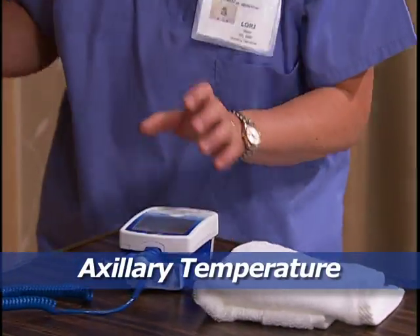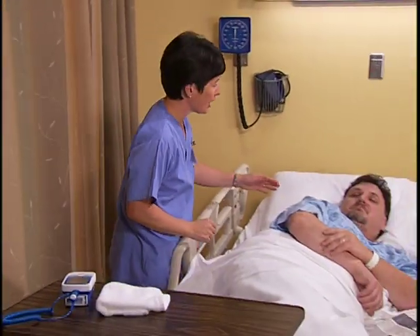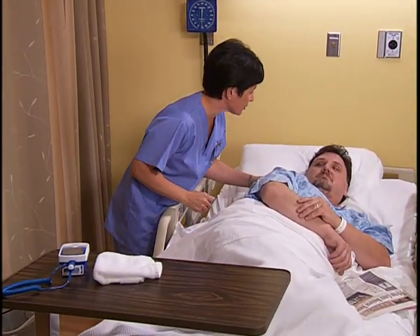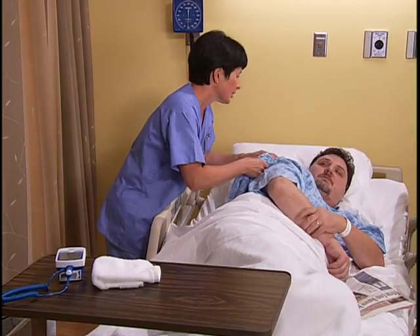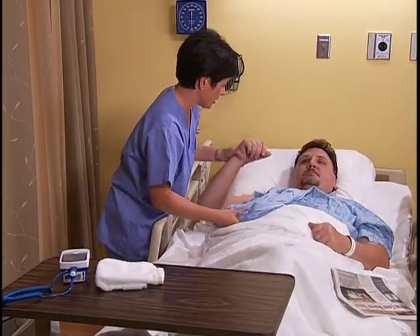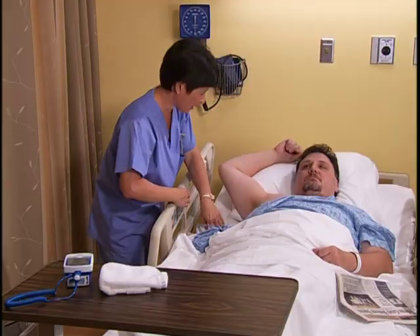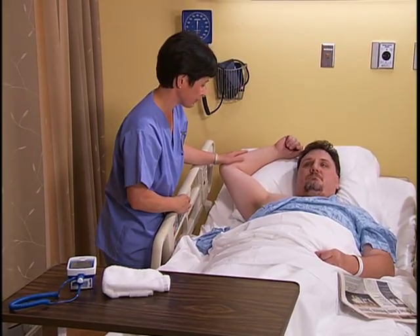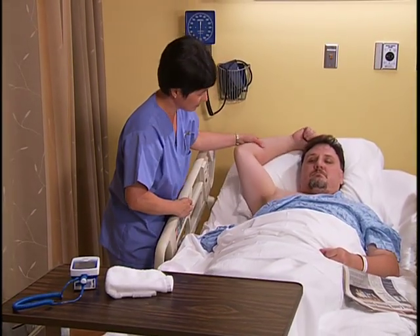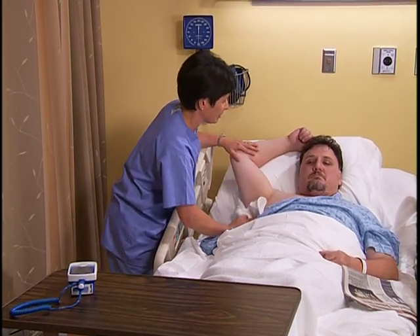For an axillary temperature, ensure the patient's privacy. Good morning, Mr. Otten. I'm going to check your temperature this morning. How are you feeling? Pretty good. Can you turn on your back? Move his gown away from his shoulder and arm. Put your arm up for me. Help him into a supine or seated position.